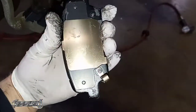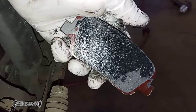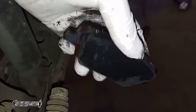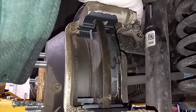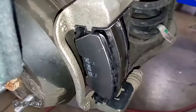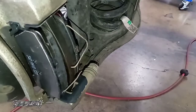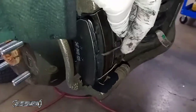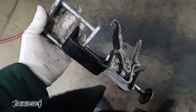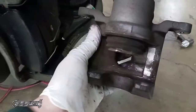Now I've got my pad ready to go in. This is the inner — you can tell because it has the small little sensor tab. Disregard the shiny black stuff on the pad; this is some anti-squeak compound the customer wanted to put on — you don't have to. Don't put any lube on the pad material itself. I've got those in and my clips in. When you put these clips in you're going to have to hold them with your hand, because when you put the caliper on they'll pop off.